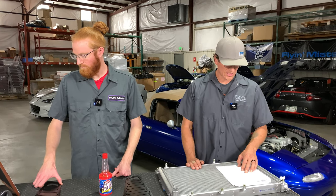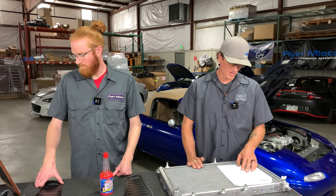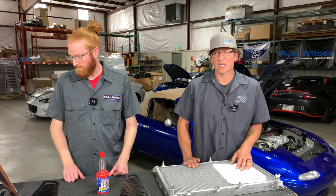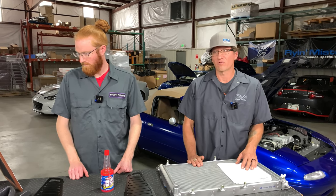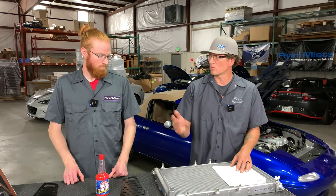Question: does my street car need an aftermarket oil cooler, or is that only beneficial for race cars? For naturally aspirated cars, probably not. For forced induction, even with a stage one turbo kit with average horsepower, it's not a bad idea. Depending on where you live and how hard you push your car, you can see temperatures that your oil would benefit from being cooled.